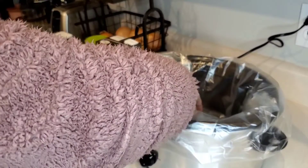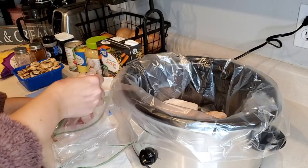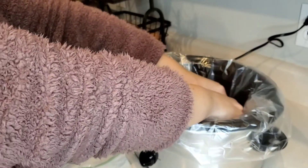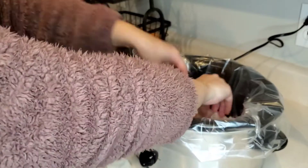Our third weeknight recipe is this cheesy crock pot chicken and rice. I am just adding our chicken breast to our crock pot, and then I will season it with paprika, garlic powder, onion powder, and pepper.